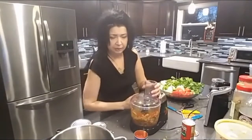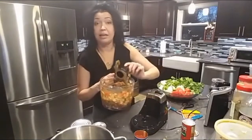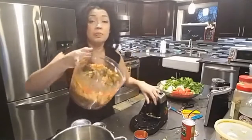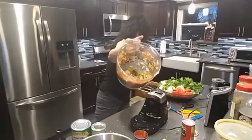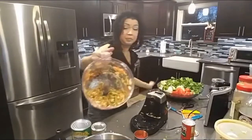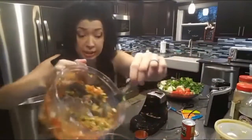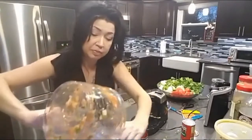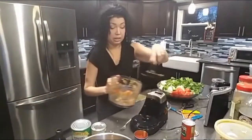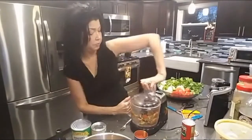Depending on your desired consistency, you'll see how you want to leave it. I prefer to leave mine a little chunky because I like to use it in a lot of different foods. So it sort of looks like a chunky salsa, and you're just going to keep throwing this into the pot. We're going to do this process over and over until everything is ground down to perfection.